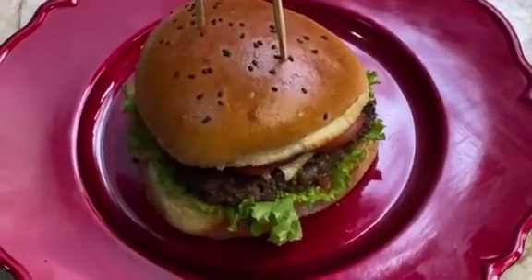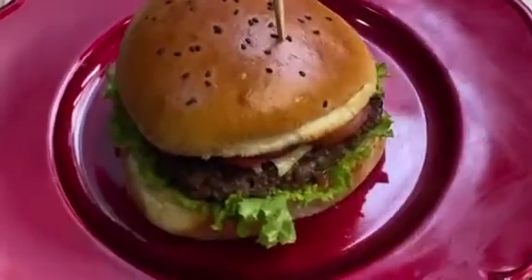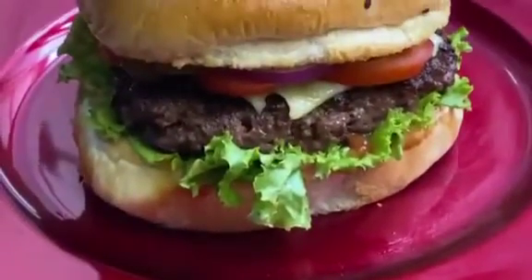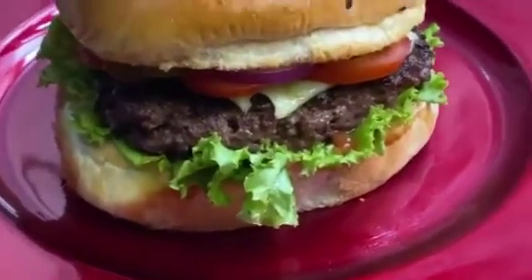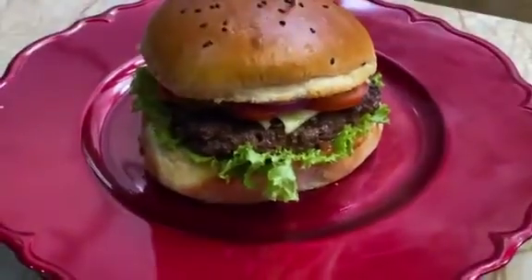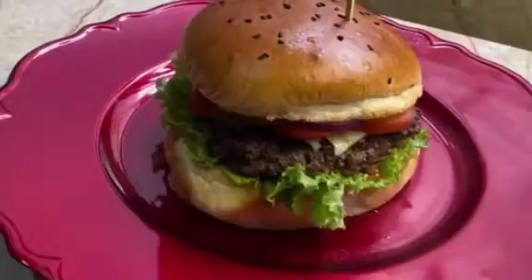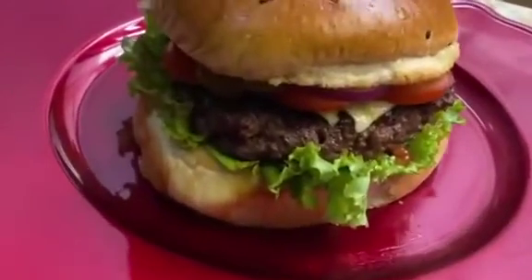Friends, welcome back to my channel. Please don't forget to subscribe, share, comment, like or dislike. In this short video, I want to show you how to represent the heart shape jumbo cheeseburger.